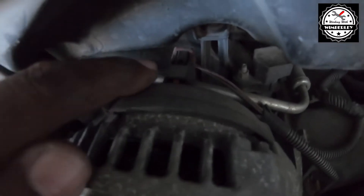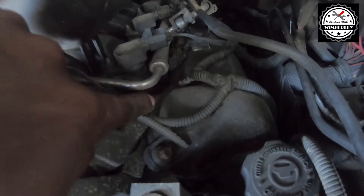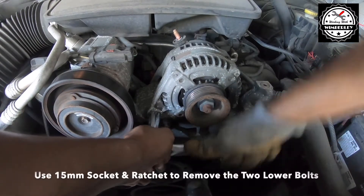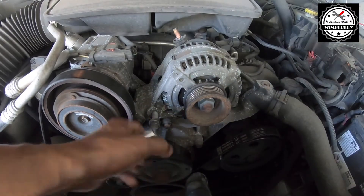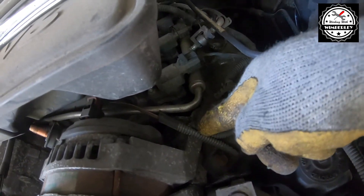There's a second connector behind the alternator right here, but I'm going to wait until I remove the alternator to get to that connector. The next thing we need to do is remove a 15 millimeter bolt right here, another 15 millimeter bolt right here, and then the 13 millimeter back here. Use a 15 millimeter socket and ratchet to remove the two lower bolts, then move on to the last 13 millimeter bolt down here.